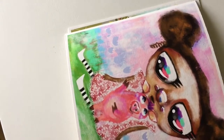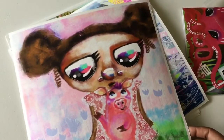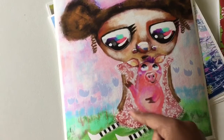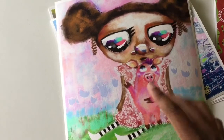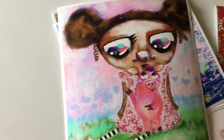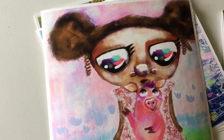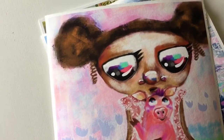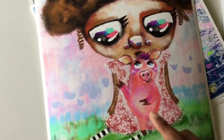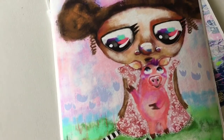So this print I created for my daughter. I was working on it and she saw me working on the pig. I wanted to work some more on the pig, but she really liked it the way it was, so I left it like that. There's so much opportunity and different ways of how to express with the digital brushes, and I use the app called Procreate on my iPad to paint this in.